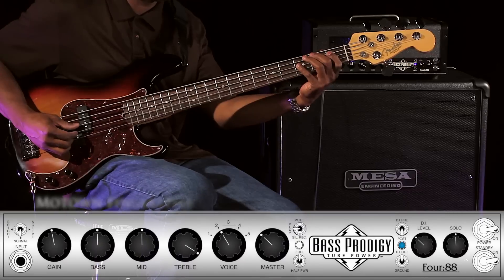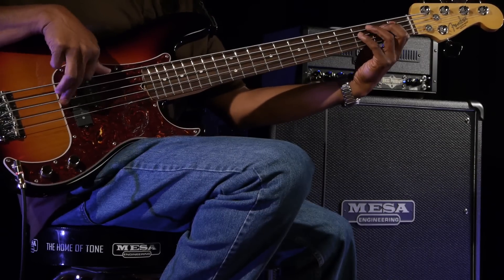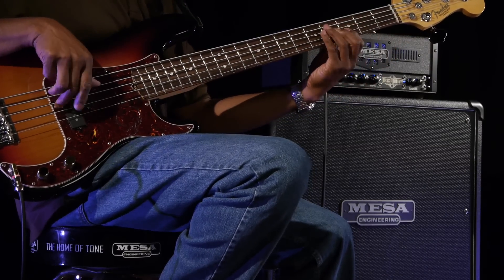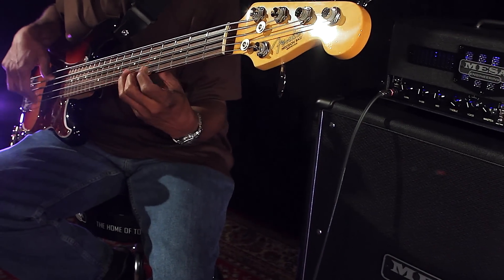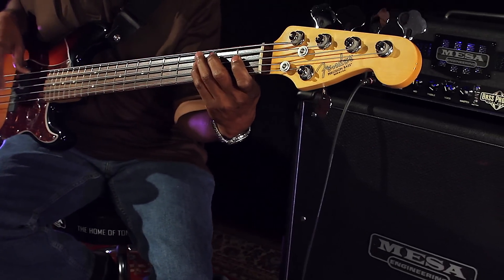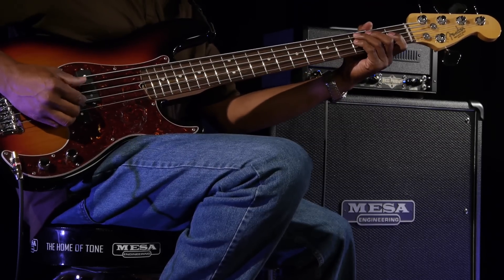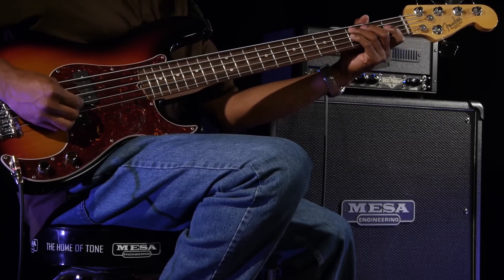Positions 1 and 2 serve well for thumbing in slap styles or fat wide finger style approaches. Positions 4 and 5 pay their respects to classic sounds and rock bass. These modes deliver low mid kick, cut, and steely growl when played with a pick.